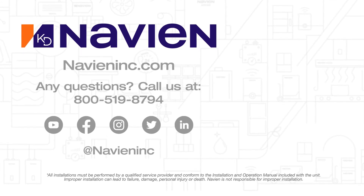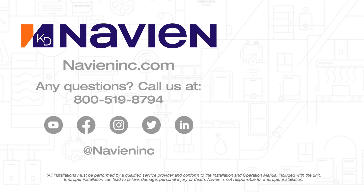To keep up with Navion, be sure to subscribe to our YouTube channel. Also like us or follow us on Facebook, LinkedIn, Instagram, and Twitter.